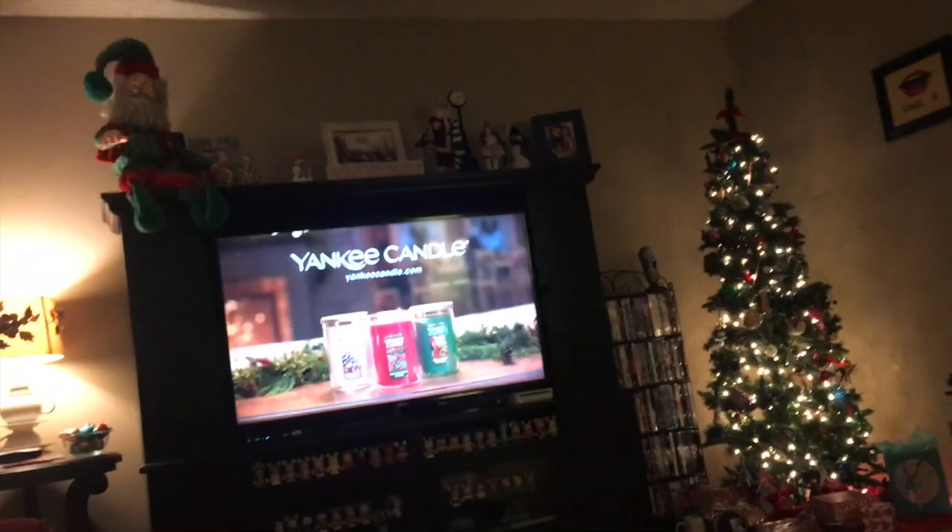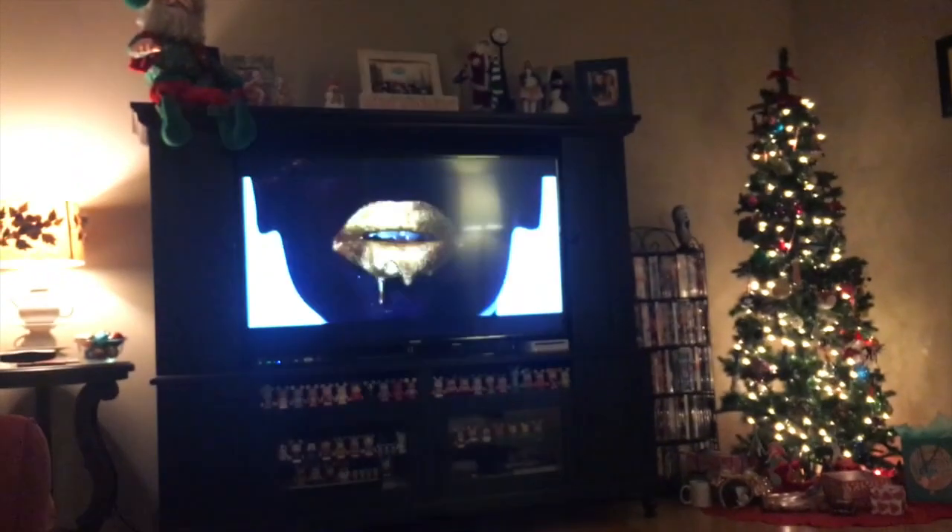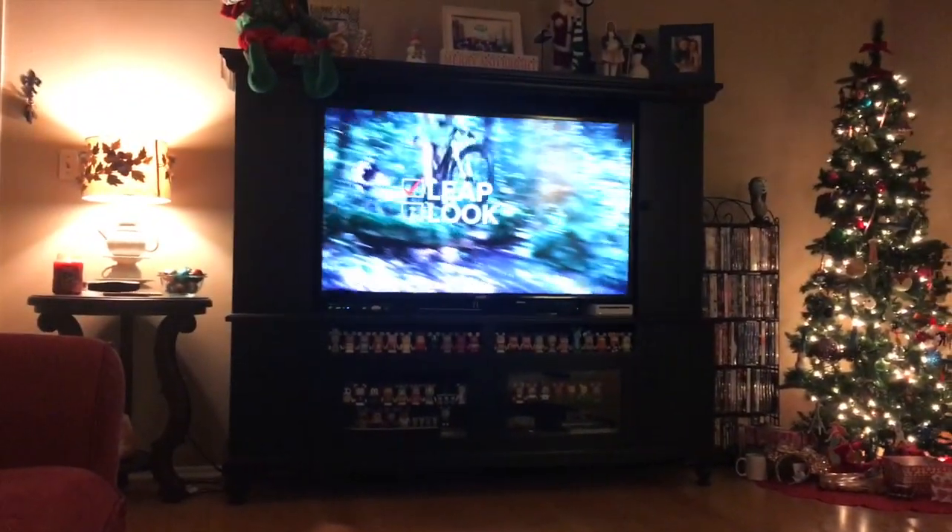Very cozy at home now. My mom got me this blanket — I showed it in my birthday haul — I love it, it's very soft. There's a Yankee Candle commercial on and I love Yankee Candles. We've got the Geppetto Christmas tree on and the fire on. Tomorrow's holiday me videos are already done and ready so I'm just chillaxing and probably gonna fall asleep soon.